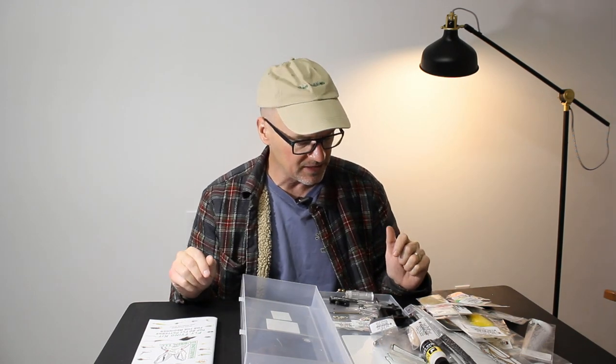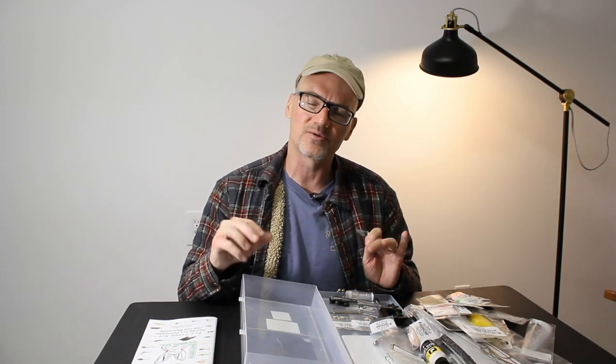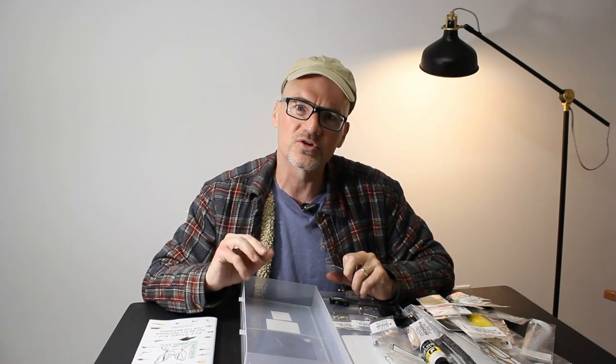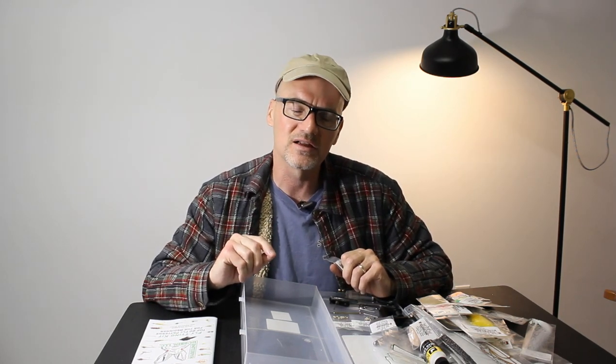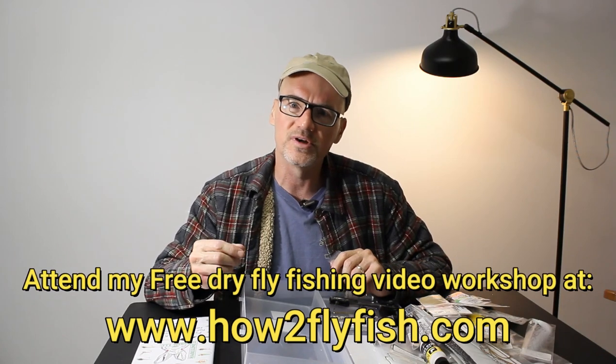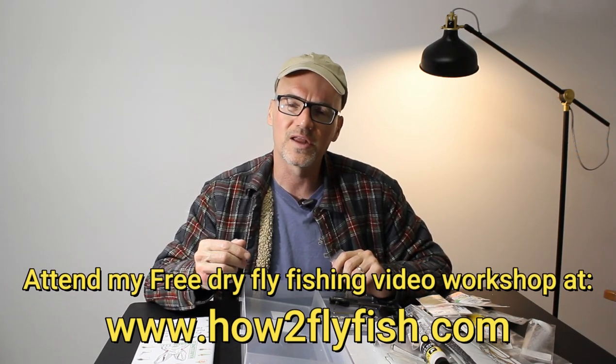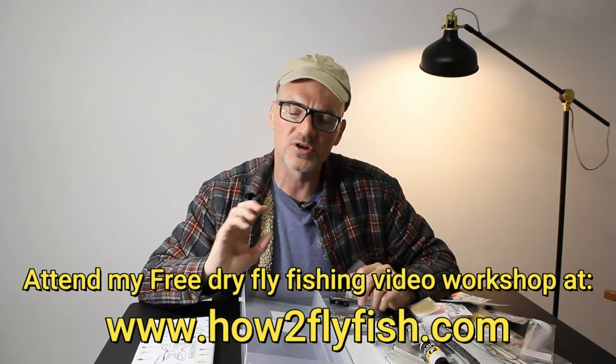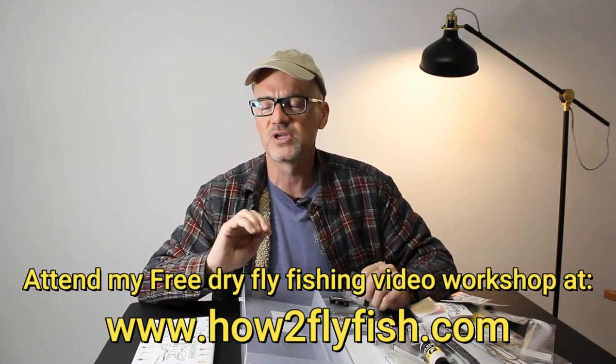So a complete kit. 60 hooks — that's five dozen flies, a couple bucks a piece, that's about $120 worth of flies. I think this whole kit rolls in around $140 on Amazon — I'll have that link below. This is the base level kit I'm using to instruct my beginner fly tying class, which is included in my how to fly fish class. It's free videos with downloads and all that good stuff. Thanks!